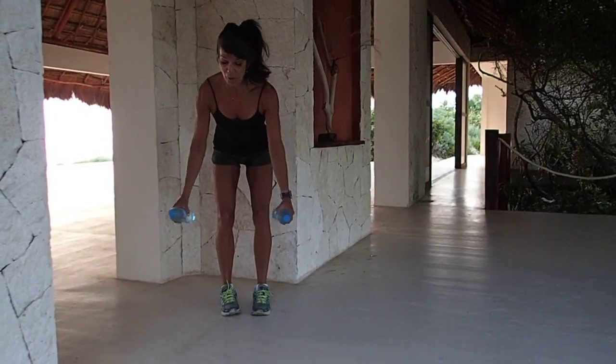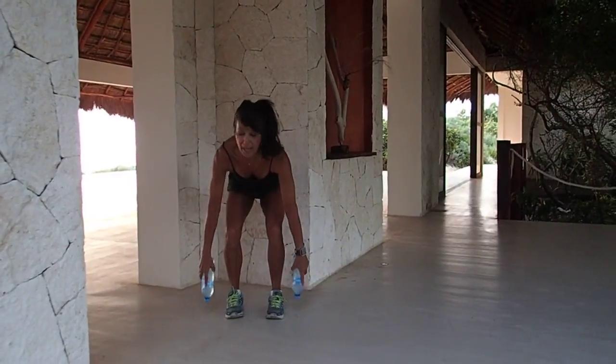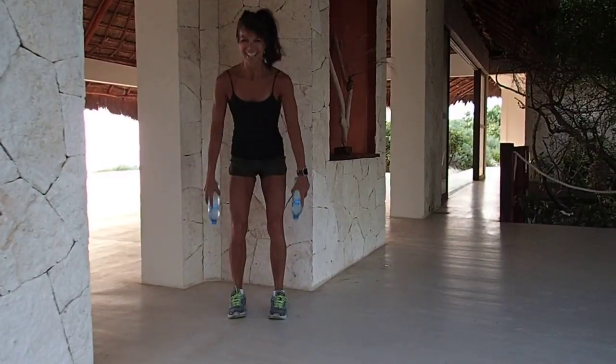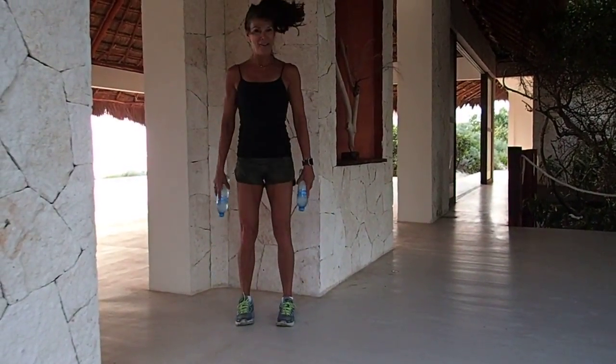Back to that squat. This is a really nice way to get that heart rate up, and it's a recovery move from your arms. Two more. All righty — round two!